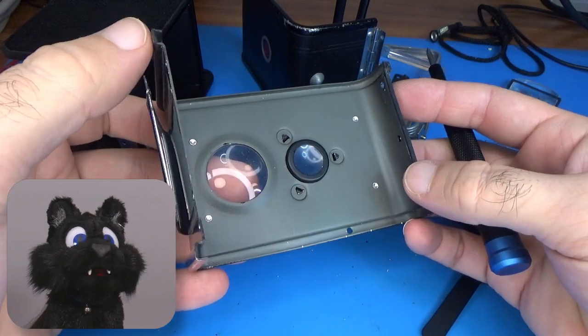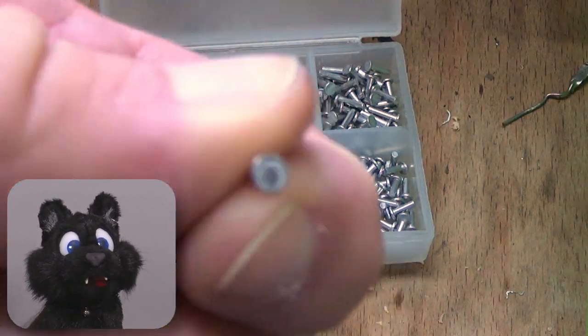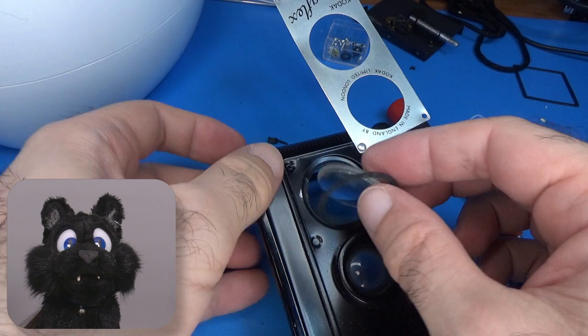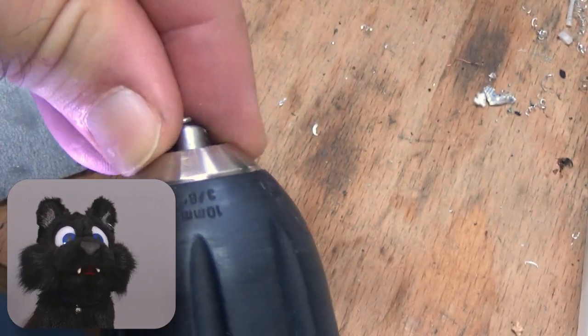The front part with the lenses is a stack of three sheets of metal riveted together. I have to get some rivets — not an easy task these days, but I found very close ones. So off with their heads, and give the new ones a bit of polish.